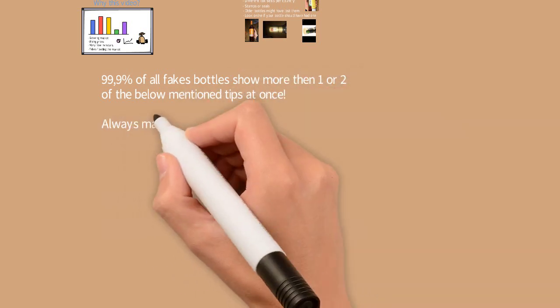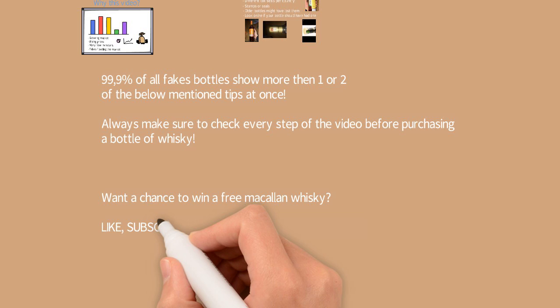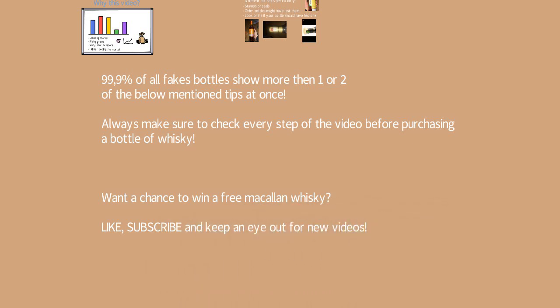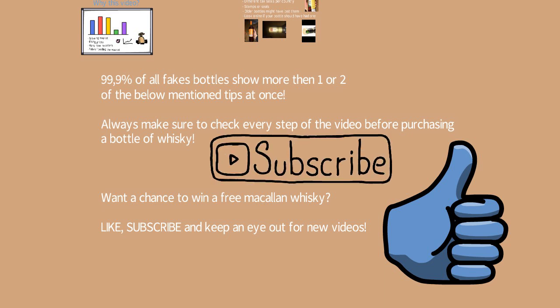99% of all fake bottles show more than one or two of the earlier mentioned signs at once. Always make sure to check every step before purchasing a bottle of whisky. If you want a chance to win a free Macallan whisky, like and subscribe and keep an eye out for new videos. Like this video if you enjoyed it, follow the channel for more videos, and thank you for watching. Goodbye.